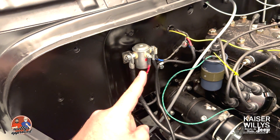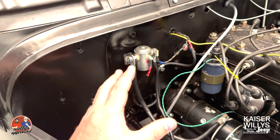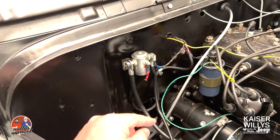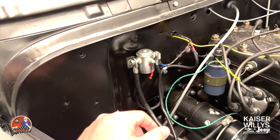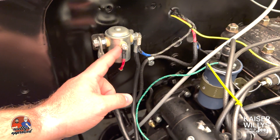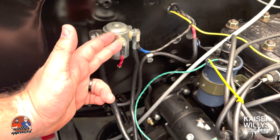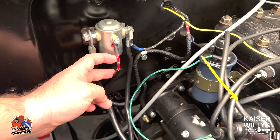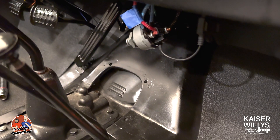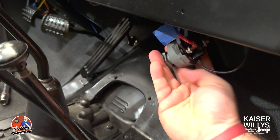I've got key ignition, so I have this solenoid. I decided to put it on the firewall because I did away with the oil bath, so it's a perfect place to put it. Now, the first thing to look at: there are three places that you put wires — a left, a right, and a center. The center post leads back to the ST button or ST terminal on the ignition switch. I've got a red wire with three white tracers going to the ignition switch center terminal.